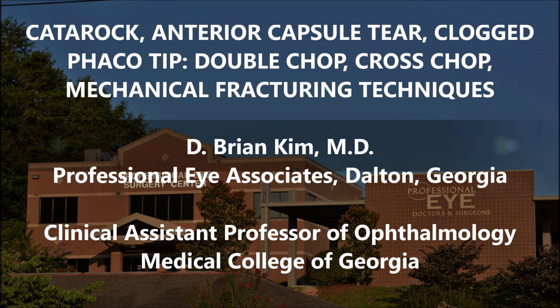This lens is so dense that when I did chop it, it actually clogged the phaco tip. This has happened to me on multiple occasions when I was on mission trips doing cataract surgery on really dense cataracts. You can see that the tip does get clogged — I have to stop and flush it out. You're also going to see a sub-incisional anterior capsule tear, and how it happened and how to avoid it in the future.